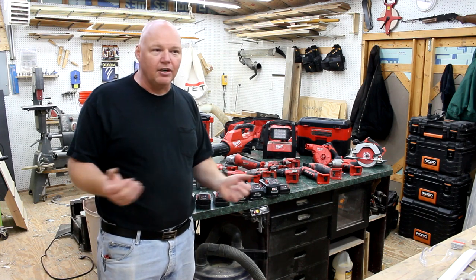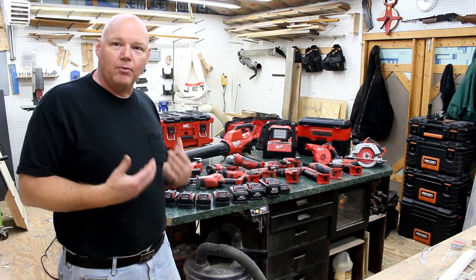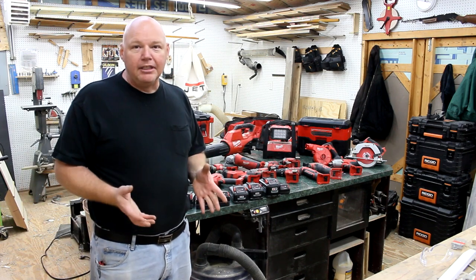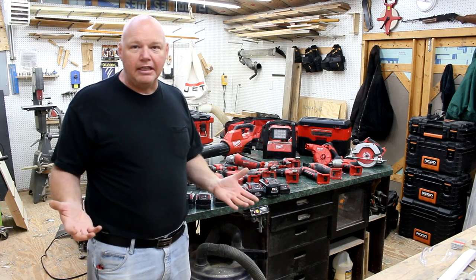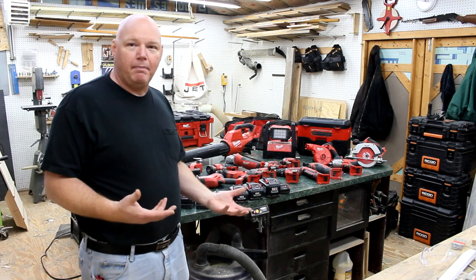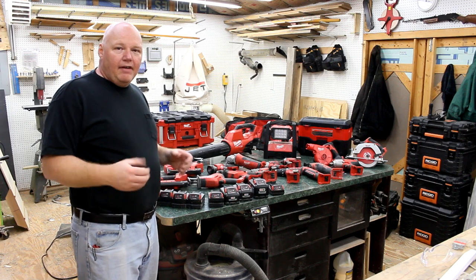Now that I'm full-time doing home repair, I'm hoping to make a video once a week. It'll still be mainly a woodworking channel, but there may be some home repair and DIY advice mixed in.